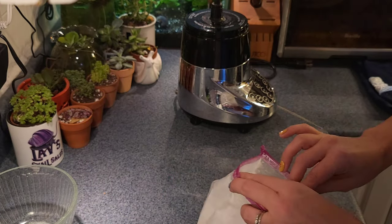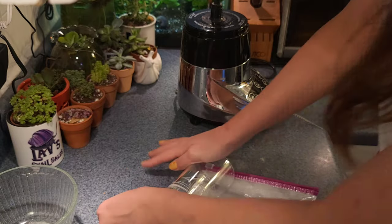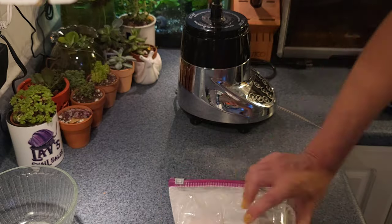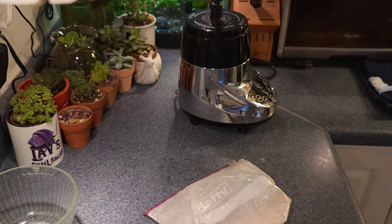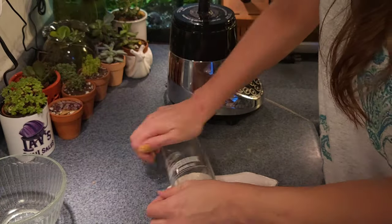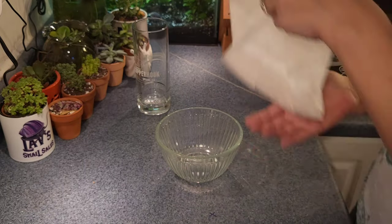I figured they might enjoy it. Next I took a pint glass and just started rolling it on top of the eggshells in the bag. I'm not really sure how much this crushed it additionally, but if you don't have a blender and you're starting from square one, putting your eggshells in a bag and rolling with a rolling pin or a pint glass is a really good start.